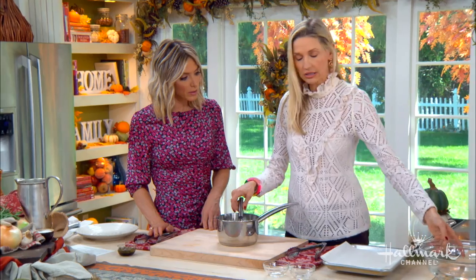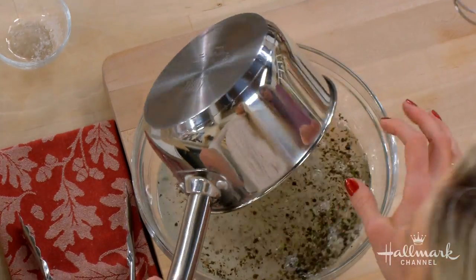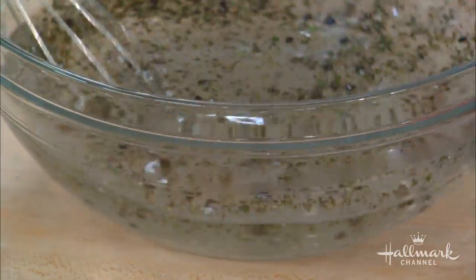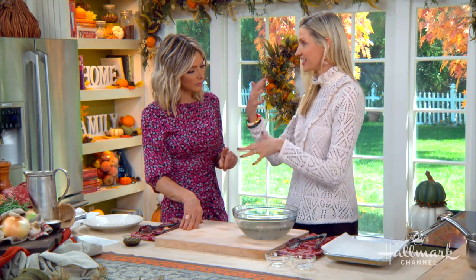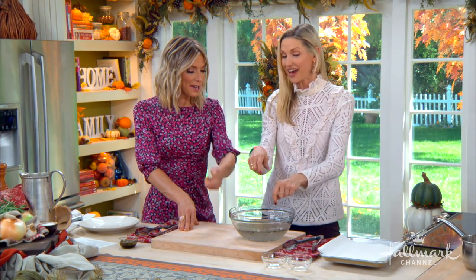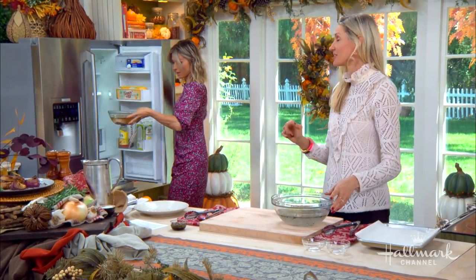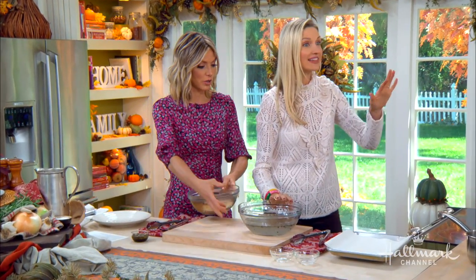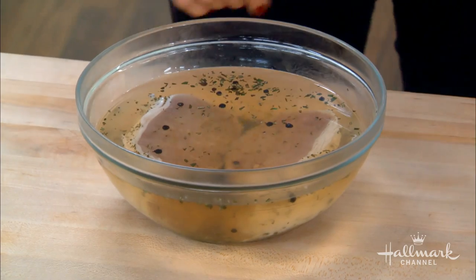Now that the sugar and salt is all dissolved, we're going to pour that into a larger container. The reason we add three cups of cold water is because we want to make sure when we add our pork chops that the water is nice and cool — it's not going to cook the pork chops. You want to brine those pork chops at least an hour, but honestly a day, a day and a half — it gets better. This is that dish that if you're having a party and you want to really impress your guests, this is it. People associate pork chops with being dry, but these are so moist and tender, they're melt in your mouth.